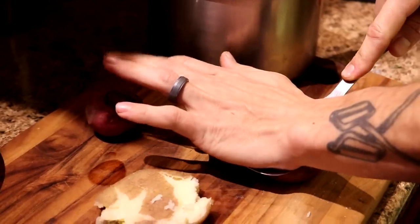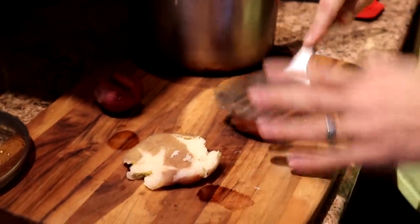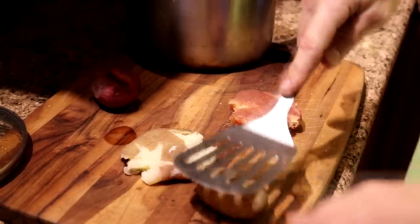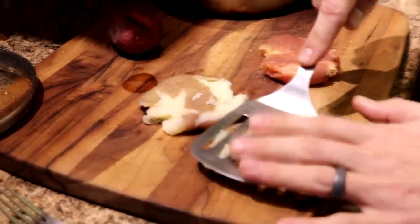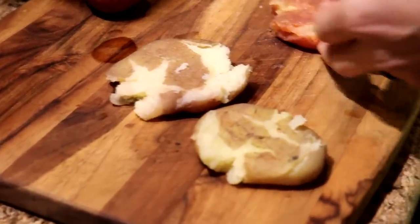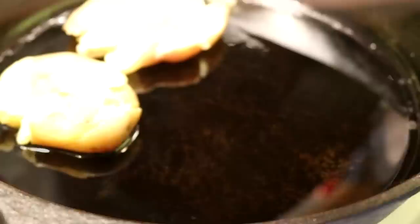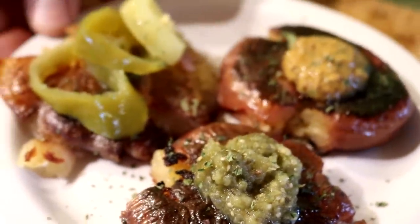It's breakfast on day 21 of the food challenge and we are making fried smashed potatoes. Arrow went ahead and steamed these this morning and I'm just smashing them down with a spatula into little pancakes almost. And then I'm going to fry them in a skillet with some lard. Here's our breakfast — fried smashed potatoes — with some mustard on this one, salsa, and some pepperoncinis.